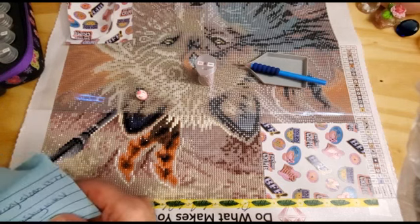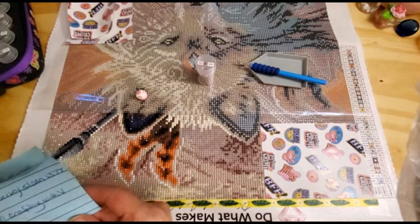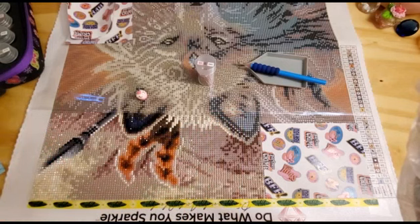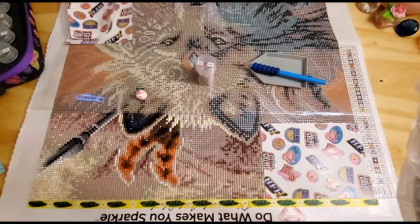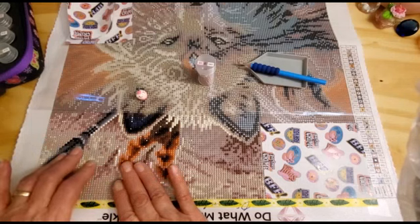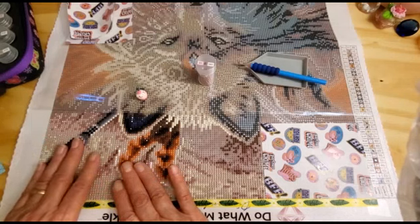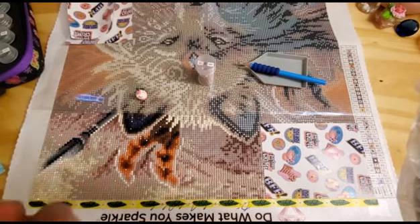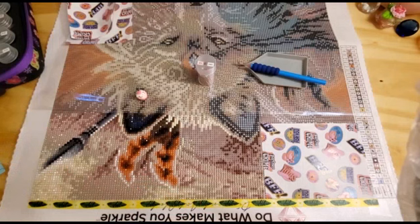I am working on this diamond painting with Lazy Retired Granny, DP Crazy Lady, and Becky Sloan — Crafting with V. I haven't heard from Becky or Crafting with V; I think V's away for the weekend. Becky, I don't know what's on her schedule.